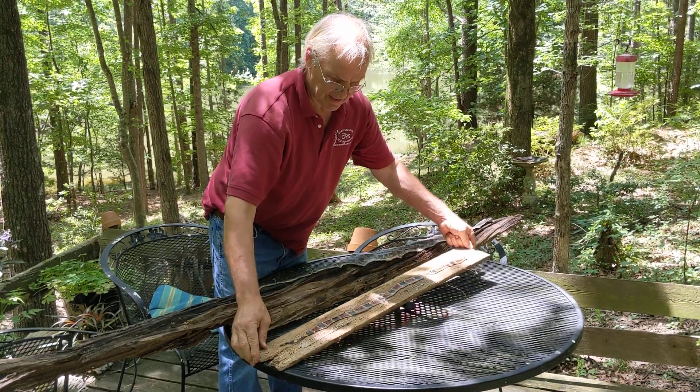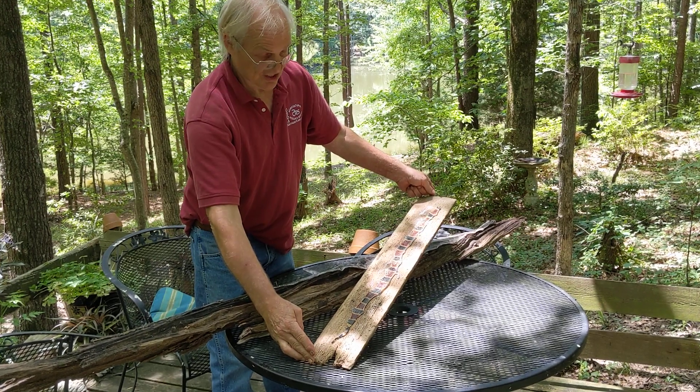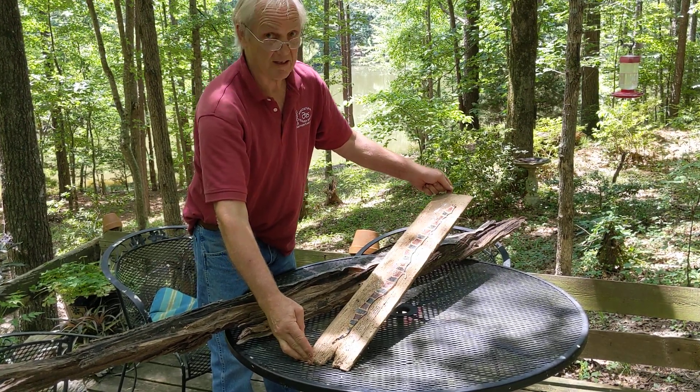And there you have it. It is an attractive snake. This is 30 inches long — they can get to 48 inches, but this is pretty big.